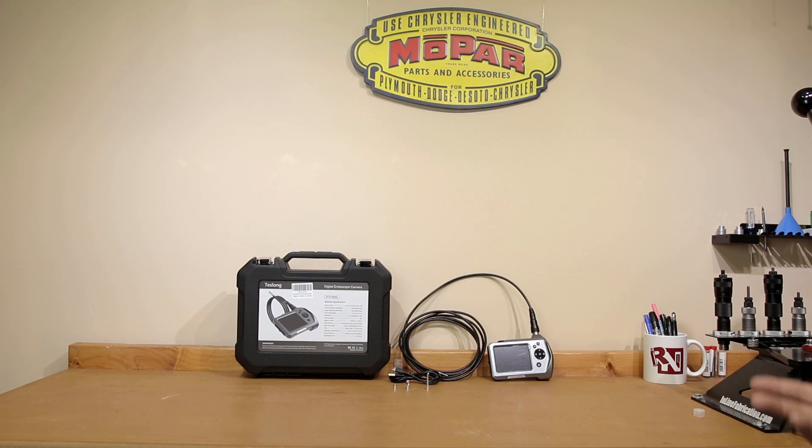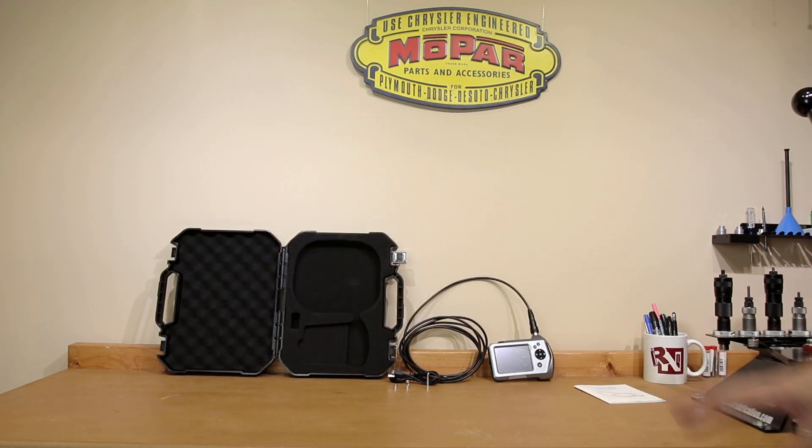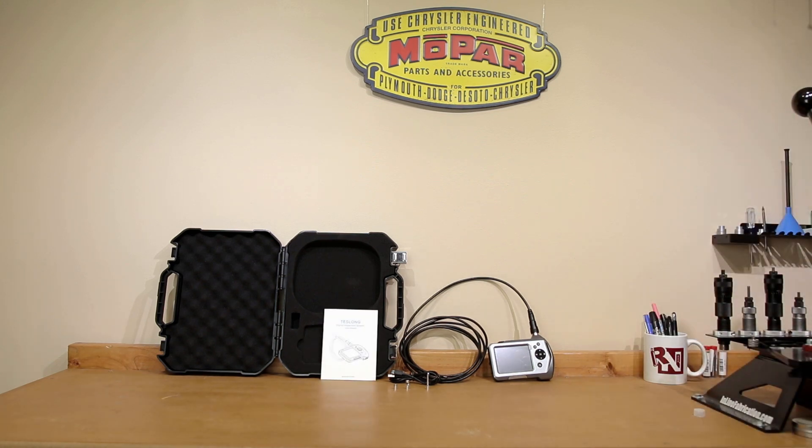The other thing on the table is the case. It does come with a relatively nice padded case where the unit can be stored when not in use. An instruction manual is included as well, but we're going to go over most of the details with this particular system in this video.